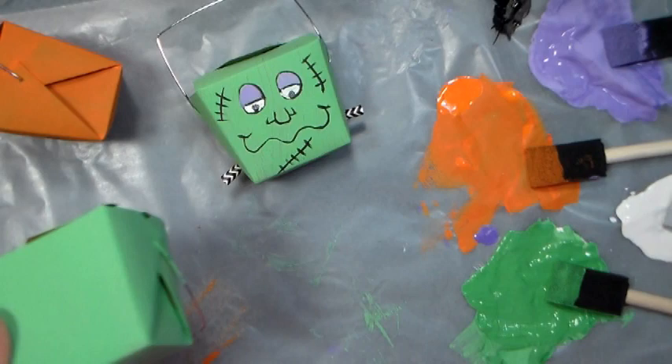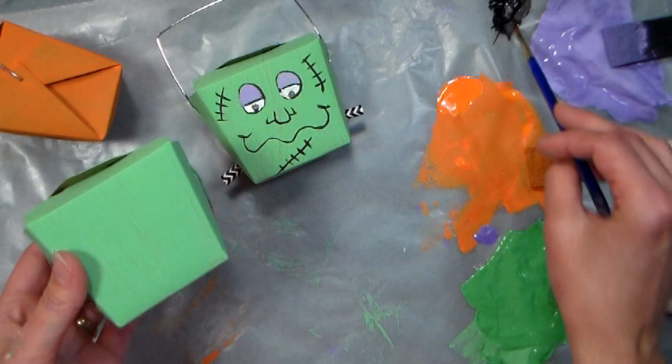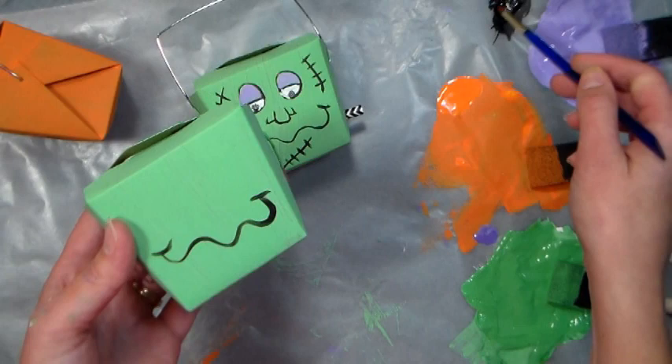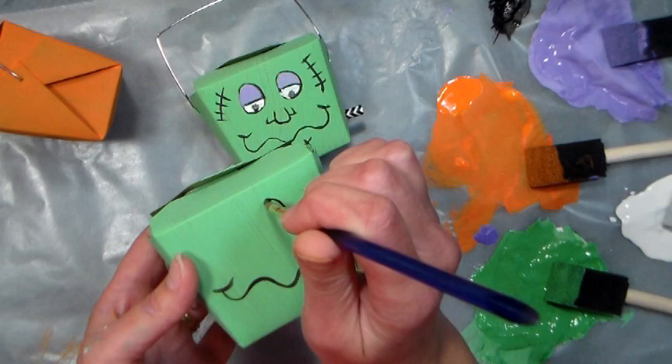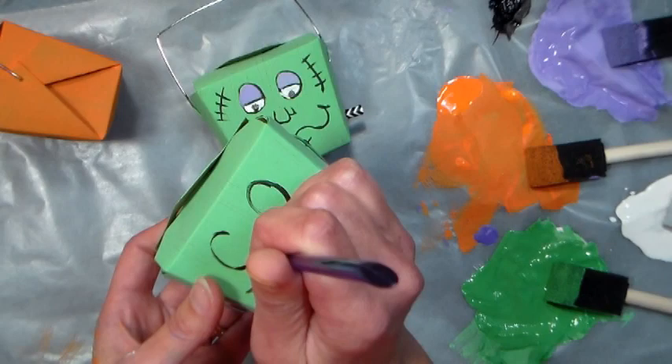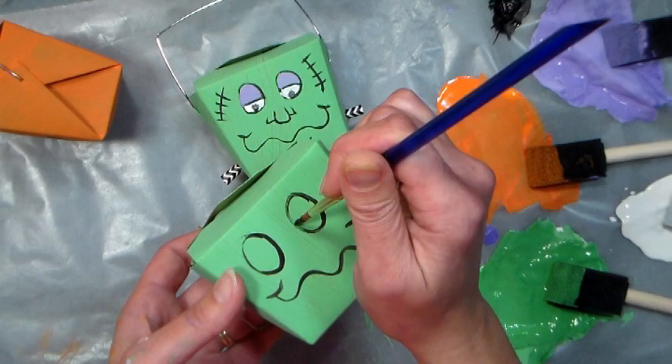Now using a round brush — a small round — get some black paint and just kind of sketch on a wiggly line for the mouth. If you have thicker paint and it's not flowing, all you have to do is add a little bit of water to it and it will make it flow. Now I want to put some ovals for the eyes, and when you load your paint, if you twirl your brush when you load it, you'll get a nice point on your brush, it'll be a little easier to work with.